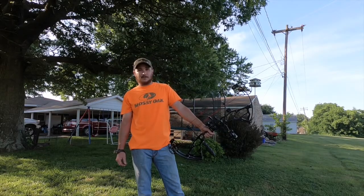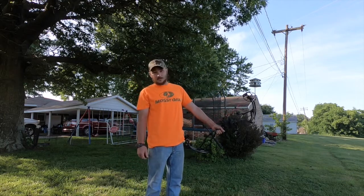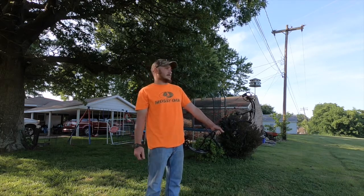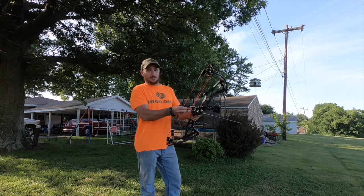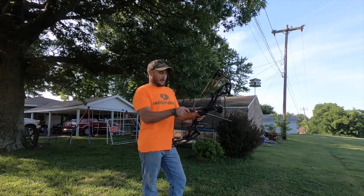I've always strived for 300 feet per second, and I found that with this bow — 300 feet per second, 450 grain arrow. You have a fairly heavy arrow and it's moving pretty fast. It's a pretty comfortable bow to shoot. The draw is kind of rough, but it's manageable and you can get used to it. It's definitely not something to turn you away from this bow.